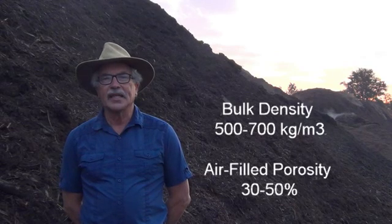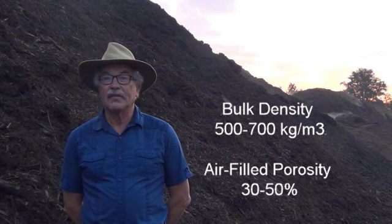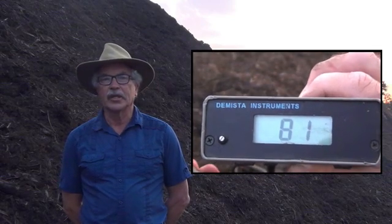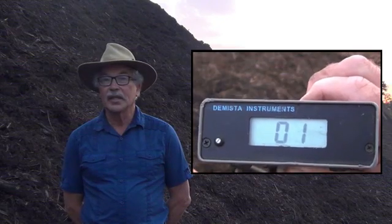We discussed bulk density and air-filled porosity. If we get these right, does that not mean there will be enough oxygen? Turns out, not necessarily. If I have high temperature, does that mean the microbes have enough oxygen? Turns out, not necessarily.